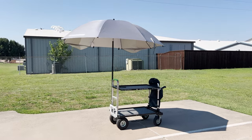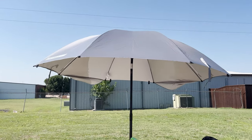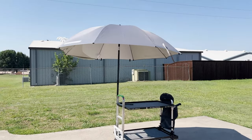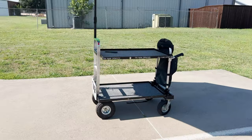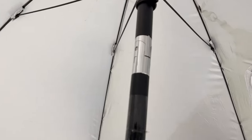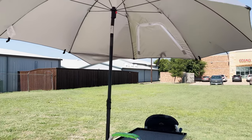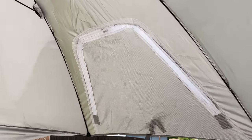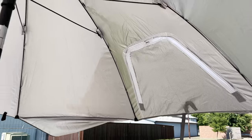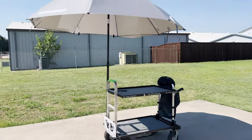We're going to have a hot shoot ahead of us in the Texas heat — 100-plus degree weather. So I decided to add an umbrella to a cart we're going to be using today. This is an eight-foot umbrella. You can see it's a little windy out but it's holding fine. Once it has some more weight on it, it will be even better and provide a lot of great shade. It does have the ability to tilt.